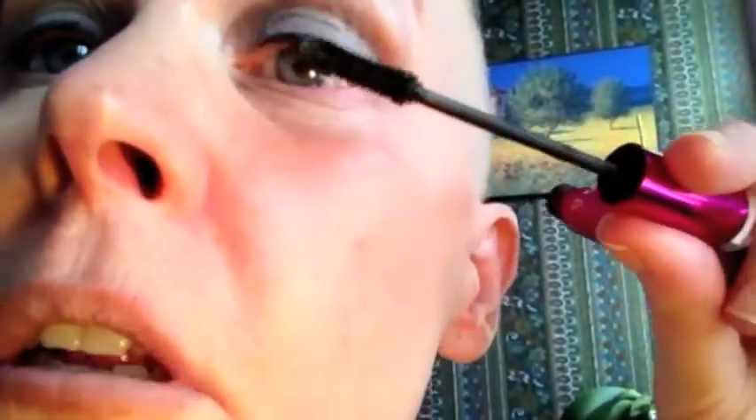After you kind of fiddle with them, my daughter — and I believe her because she's a makeup artist — says you can just put a little mascara on to kind of fluff them up, but not too much, because I don't want to look like a happy hooker.